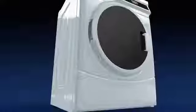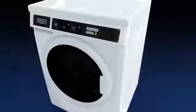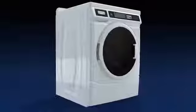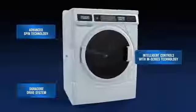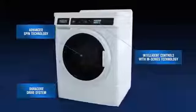For over 50 years, Maytag Commercial Laundry has designed our dependable machines to perform reliably, produce consistent results, and meet the demanding needs of the industry day after day. Presenting the dependable front-load high-efficiency washer — our dependable Duracore drive system, advanced spin technology, and intelligent controls with M-Series technology secure a profitable and successful laundry operation.